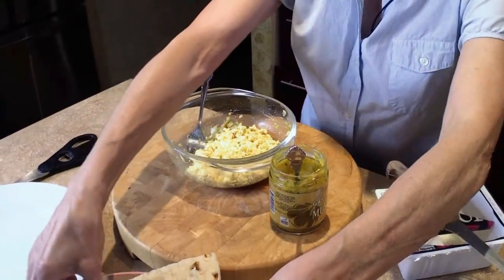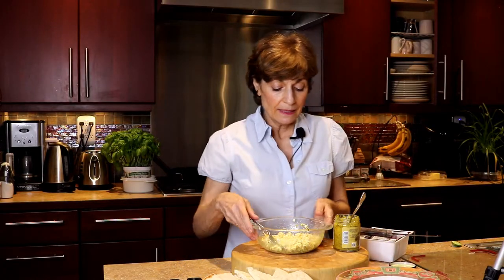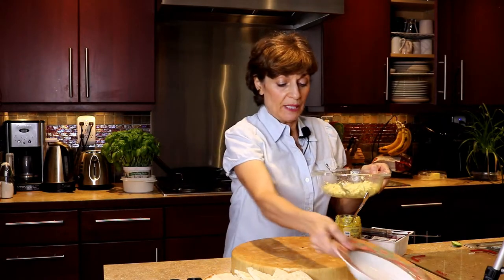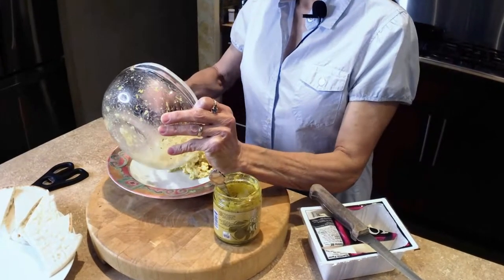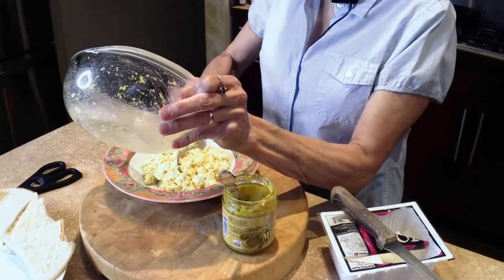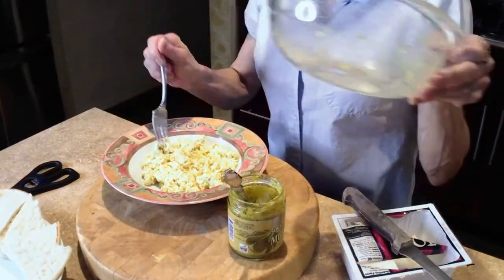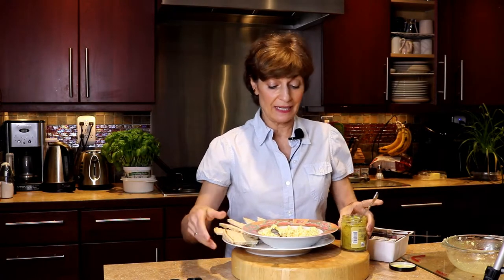So I'm going to take my little pieces of bread, put them on my plate, take a little scoop here, and scoop my — so it looks like egg salad. My husband says it tastes like egg salad, and I think it just tastes delicious. There you go. I'm going to put my bowl here and take a little taste right now.